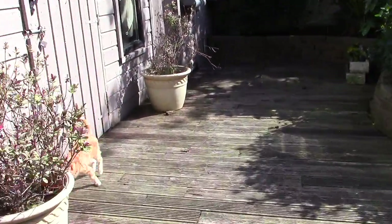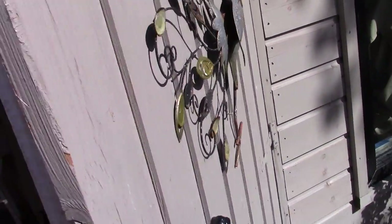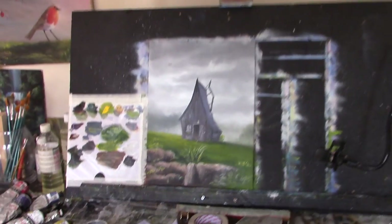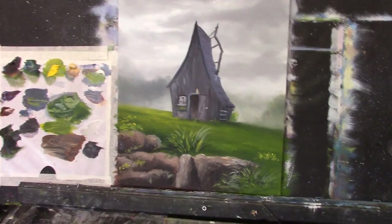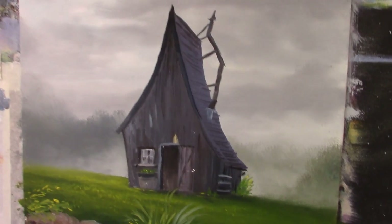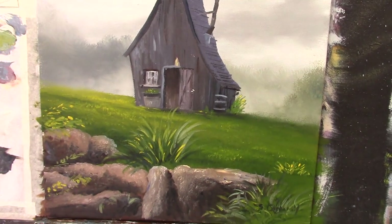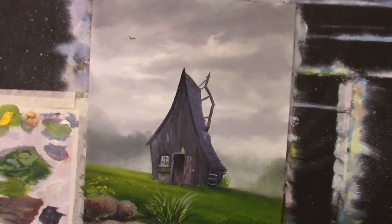What will we paint today? That's the painting I did on my Patreon channel a couple of days ago. It's quite nice — a little quirky, something different, but it's nice. It was really enjoyable and there are lots of lovely techniques in there to try out.